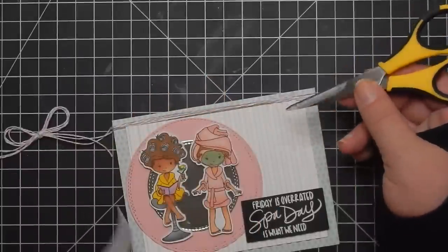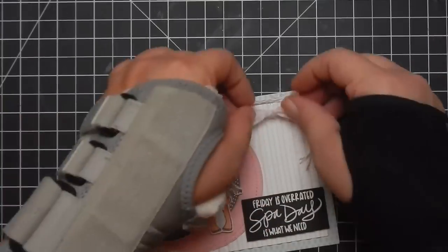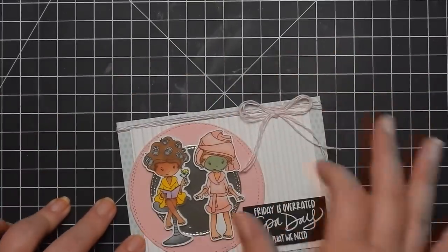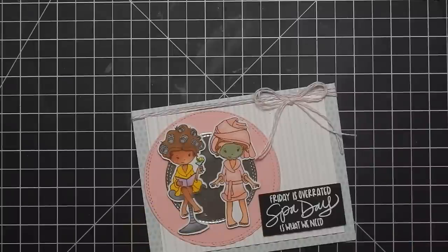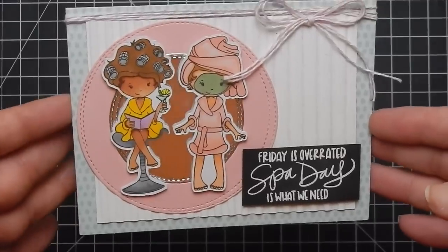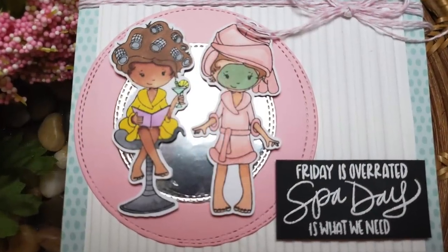I hope you guys enjoyed it! Definitely go check out this stamp set — it is so stinking cute and it's a fun stamp set to have in your stash. Don't forget to use coupon code CRAZYPAPERCHICK to save 10%. Check out the other design team ladies down below. I will have one more video this month to finish out my design team projects for the Not Too Shabby Shop, and I will catch you guys next time. Bye!